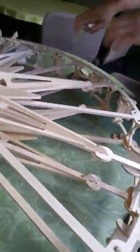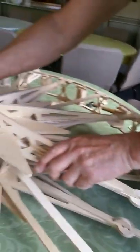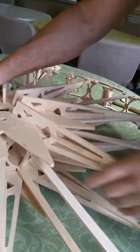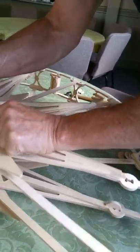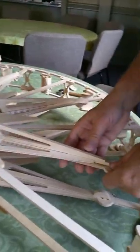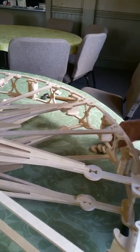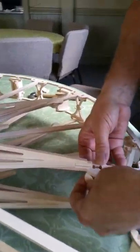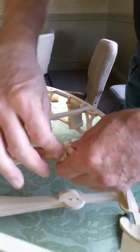That one went in nice and easy — most of them do, don't need the pliers at all really. If you think about moving it sideways instead of moving it under, it kind of helps you get the right leverage. Interesting thing is different people think about these in different terms and find different ways to do things.